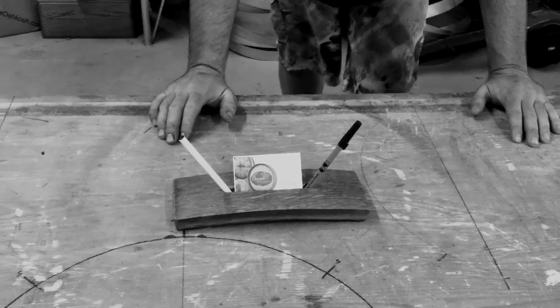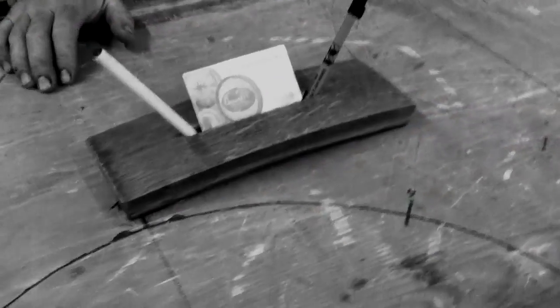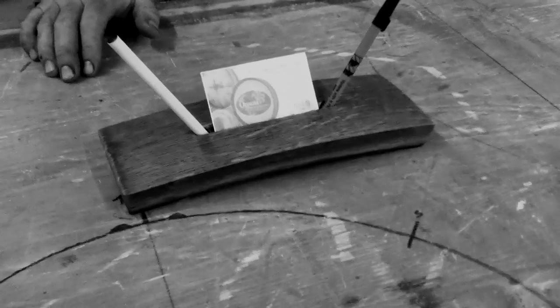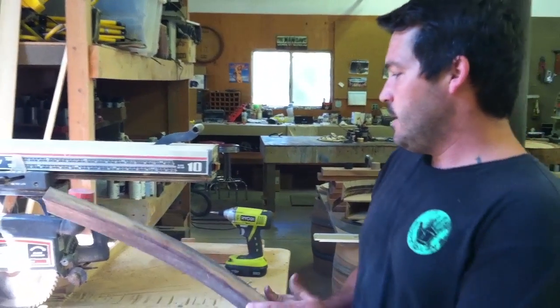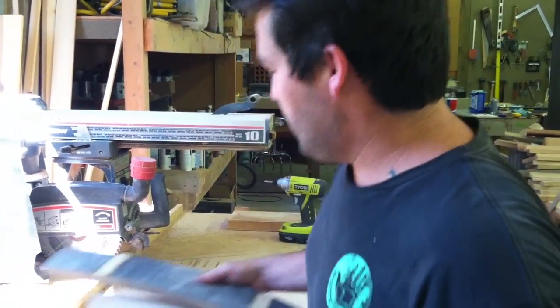This is the one-stave business card slash pen holder, and as you can see, it will make your office look extremely professional. We've got a stave — this one's already been cut down a little — and we're going to need to cut it down a little bit more so that it fits onto this piece of wood.